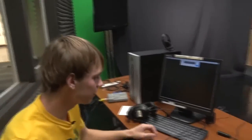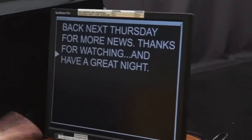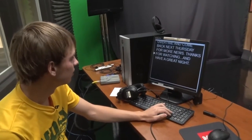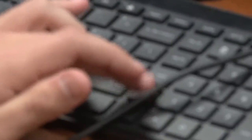Here we have our teleprompter computer. Bison Overtime is an unscripted show — they just have notes that they go off of. But if we were to do our BIN News, this is what the teleprompter controller sees. They can go up and down using these controls, and they just change pace based on how fast the anchor talks.